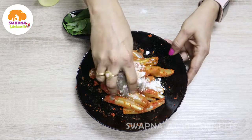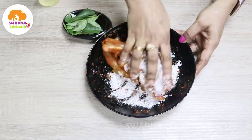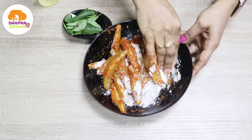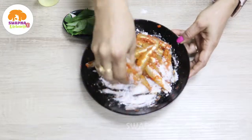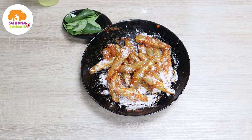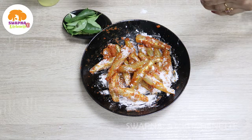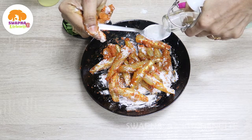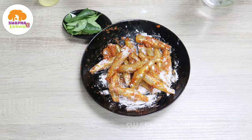Mix it up. Add the cornflour. Then put it in a bowl. Add a tablespoon of soup to the mixture. One teaspoon of soup.